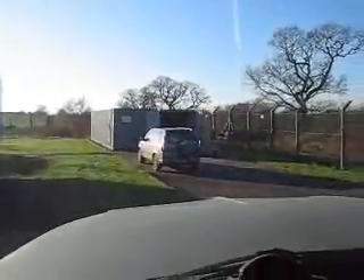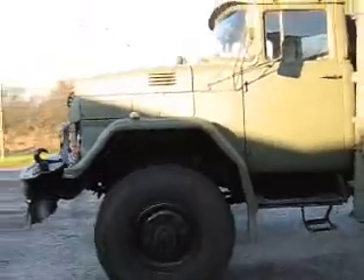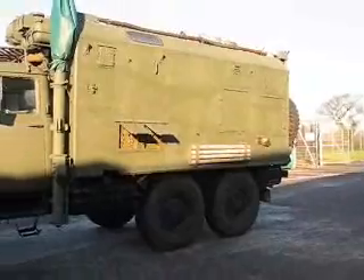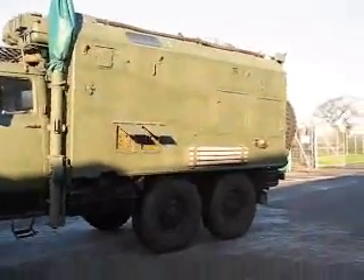And the brake's going back on. Plenty of torque in the old diesel. And there's the beast itself. Hope you enjoy the video.